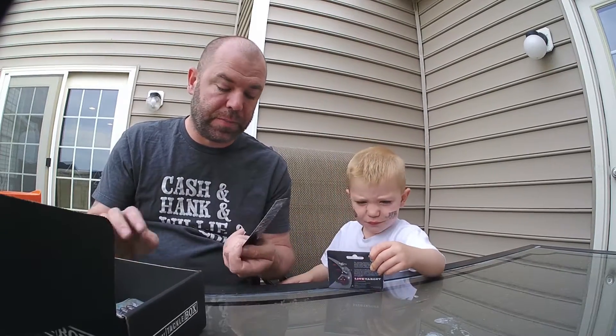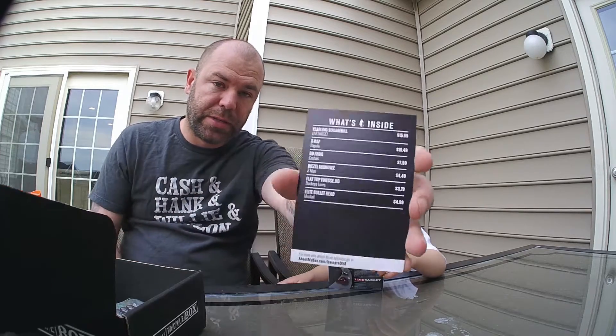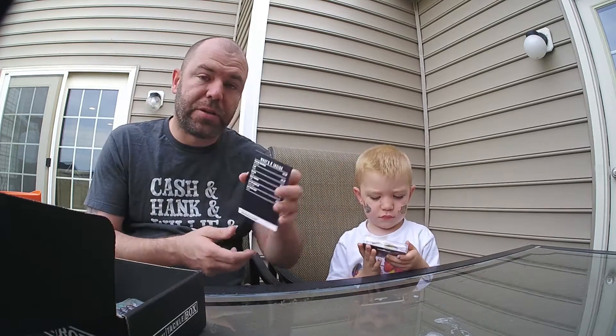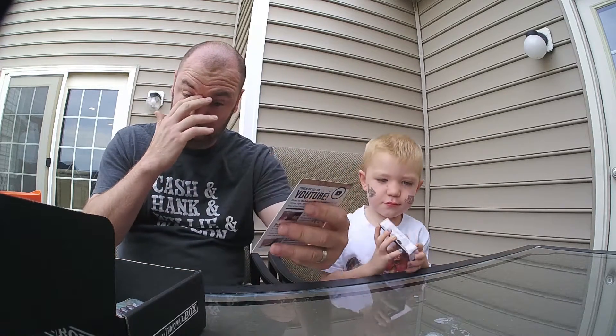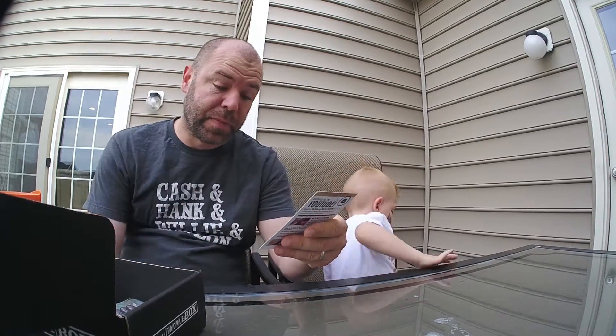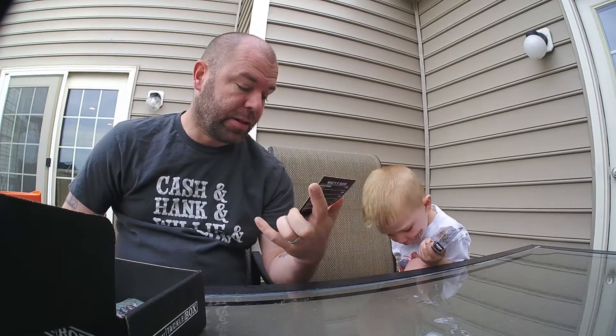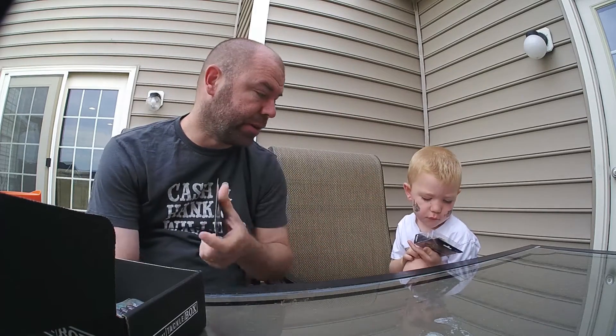I did notice this time they've changed their 'what's in the box' card. It's smaller, has their YouTube stuff on the back, tells you everything that's in the box and how much it costs, with a link to find the stuff online. The other page has a shout out to the YouTube page with tips and tricks.